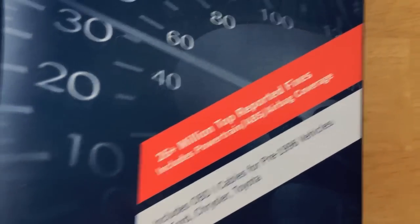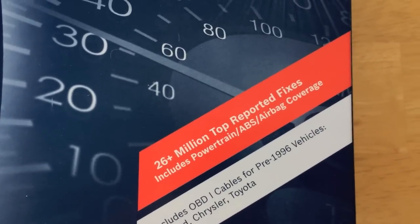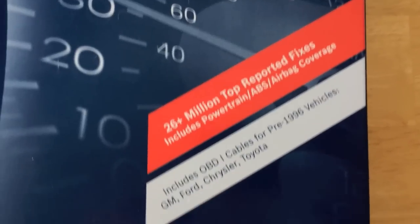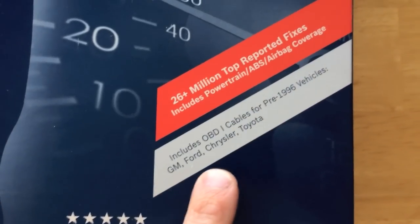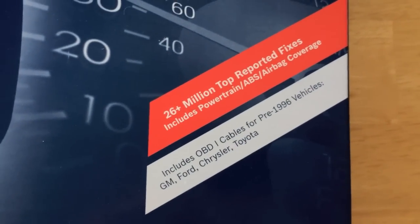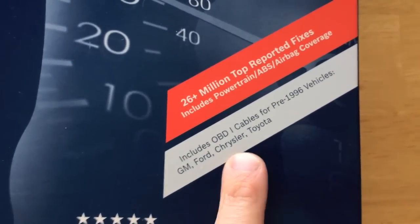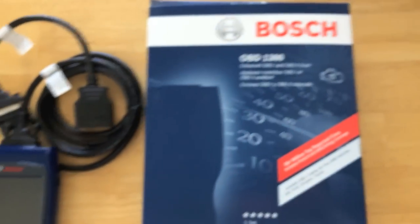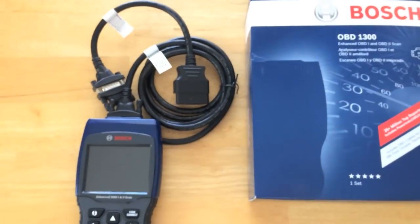It gives you over 26 million reported fixes, covering your powertrain, ABS, and airbag. The OBD1 cables are for pre-1996 vehicles including GM, Ford, Chrysler, and Toyota. As you can see, this is a five-star scanner — definitely top of the line.